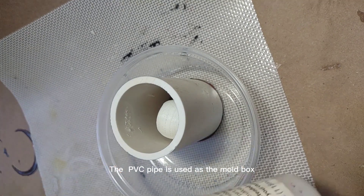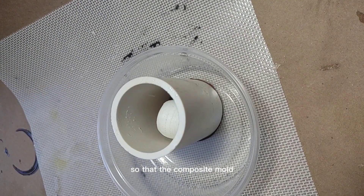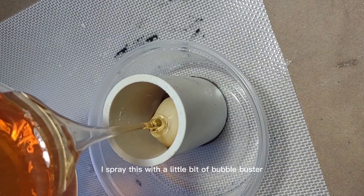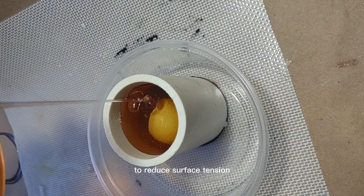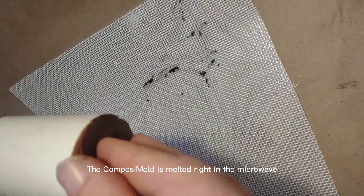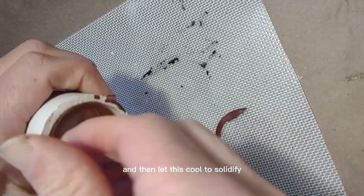PVC pipe is used as the mold box with a little bit of clay on the bottom so that the Composimold doesn't run off the side. I spray this with a little bit of bubble buster to reduce surface tension, and then I fill it up with melted Composimold — melted right in the microwave — and then let it cool to solidify.